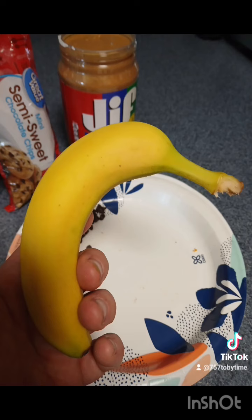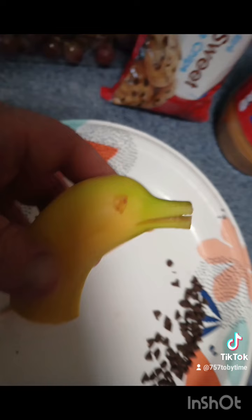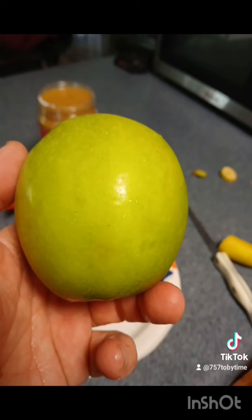Take the banana — we're gonna cut it in half, then split the end of it like that. It kind of looks like a dolphin! Then we can put a grape in there, add a small piece of peanut butter, and dot the eye with the chocolate chips. Now we've got some dolphin bananas — pretty cool, just something easy.